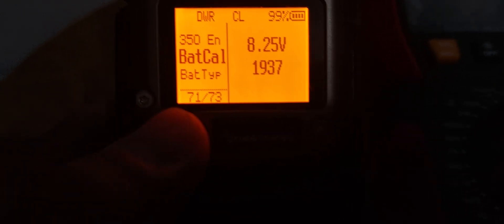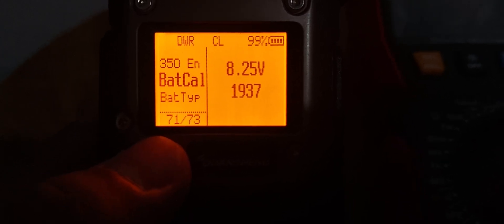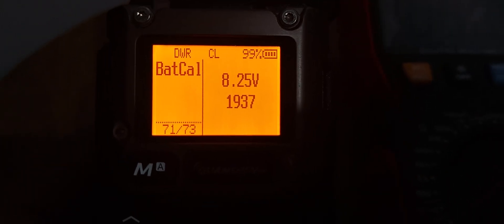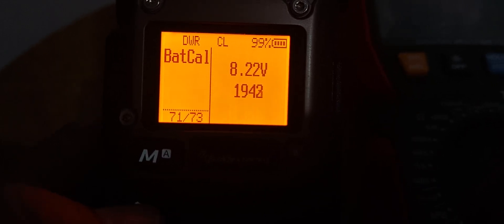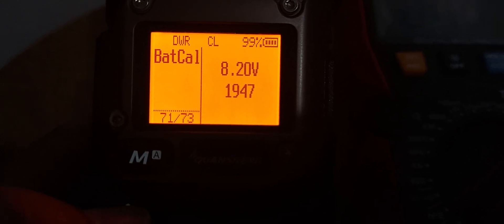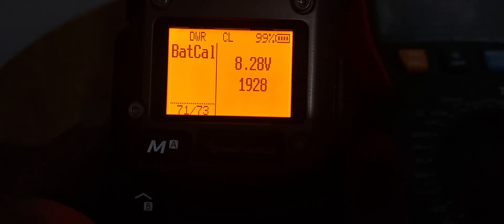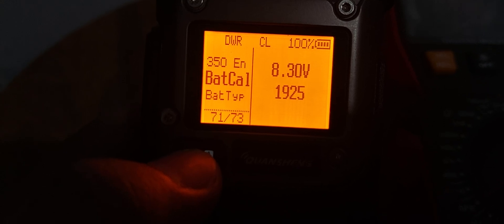All you have to do is press the menu button and then press it again, then press the up or down button and go to 8.3. That's it — you're good to go. The battery is already calibrated and it will show the accurate percentage of the battery.